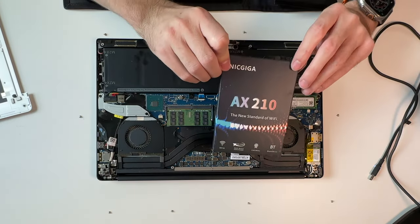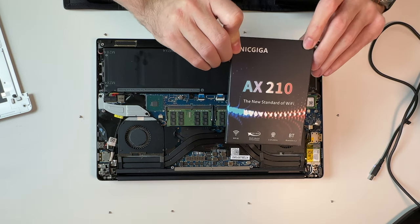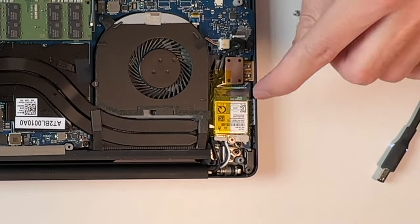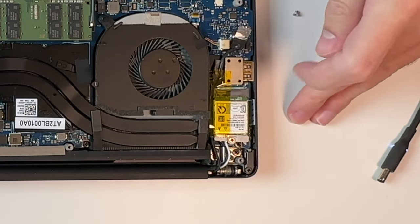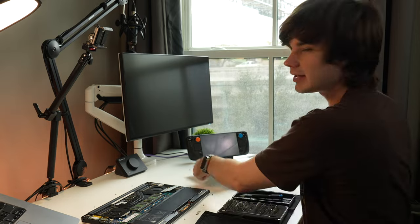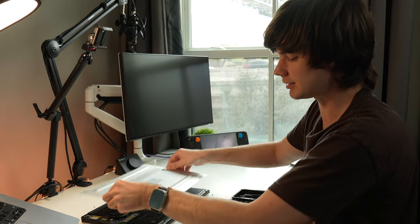We're going to replace the Wi-Fi chip with this — the Intel AX210, which has Wi-Fi 6 and Bluetooth 5.3. This is a killer WLAN card, so that might not play nicely with Linux. Now that we've got that disassembled and we can see the state of things, let's go ahead and get this reassembled and get Windows installed.